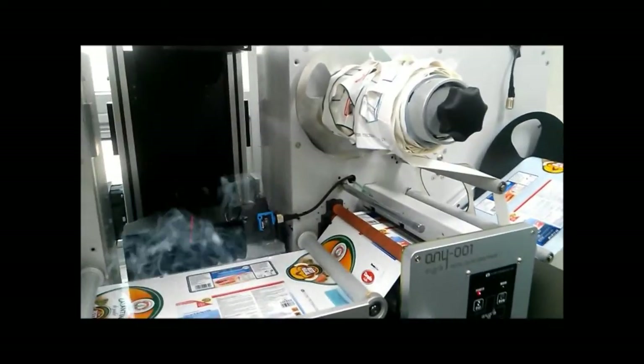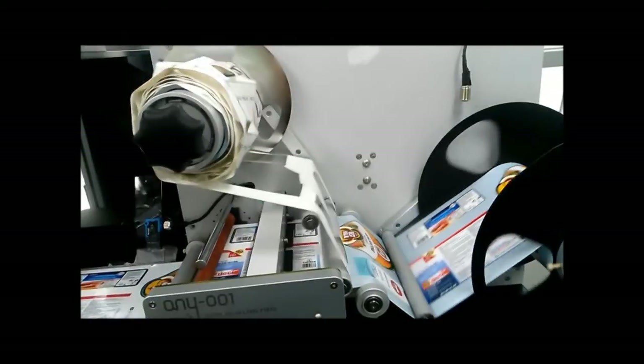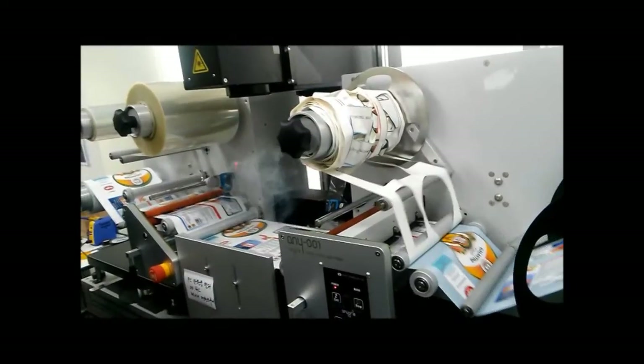Pair the Anytron Laser Label Die Cutter with your digital label printer to cut any shaped labels accurately at speeds of up to 5 meters per minute.